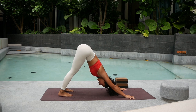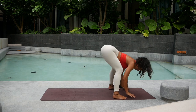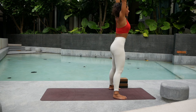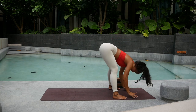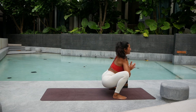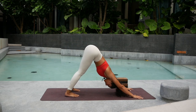Inhale — exhale downward facing dog. One more round. Inhale, lift the heels, bend the knees, hop or jump outside. Exhale fold down, inhale find your chair pose, big breath, exhale — hold, hold, hold the belly. Inhale lengthen your legs, exhale, exhale chair pose. Inhale hold, exhale fold down. Exhale fold down, inhale lengthen your spine, exhale sink down to Malasana. Inhale and again — exhale, choose whatever you want and hop back. Inhale, exhale here — downward facing dog. Stay here for 5 full breaths.